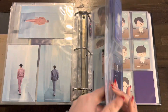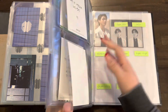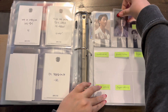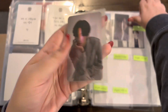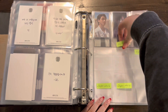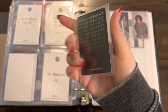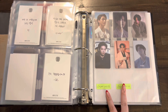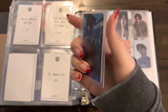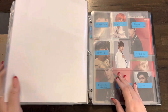I have a couple of Proof POBs. First is his Japan holo, then the M2U lucky draw, Sound Wave, Power Station, and Hive Insight. I do not have these other ones — they're ridiculously expensive. I don't even know if I'm going to ever get them; I might just pretend they don't exist. The final one I have is this Proof Exhibition little doodle. That's it for Proof.